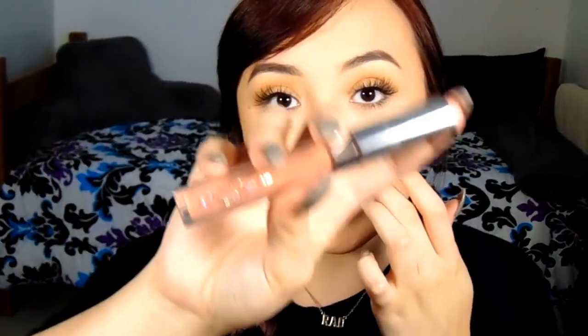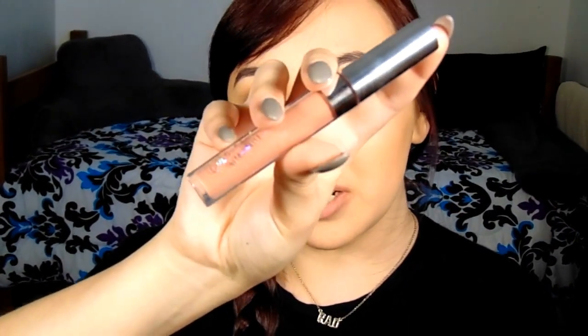The next lip shade I'm going to show y'all is in the shade Times Square, and this is from their Ultra Matte Lip Collection. I haven't tried this yet, but let's see how this goes.